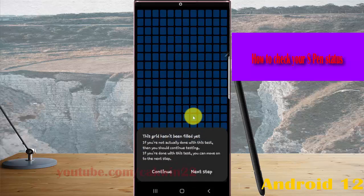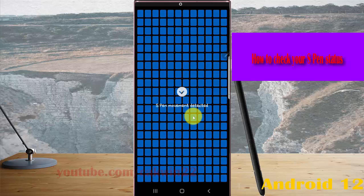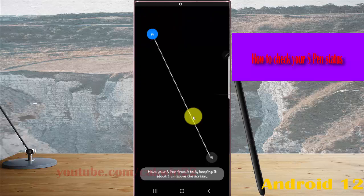If you are not actually done with this test, then follow some video testing steps. If you're done with this test, you can move on to the next step. Move your S Pen from 8 to 5 centimeters, giving it about 1cm distance.